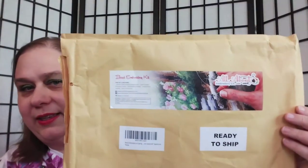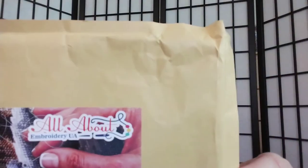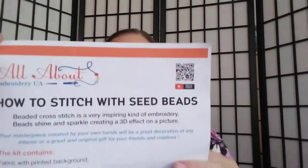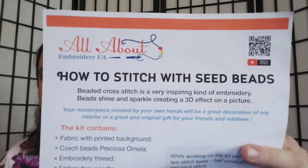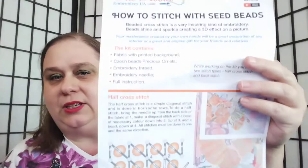So this is the envelope that the kit came in. Here's the name of her shop — it's All About Embroidery UA. It came with an instruction chart. Again, here is her information, All About Embroidery UA. You can find this on Etsy. I will include a link below, but as you can see it's all in English and there is a QR code.